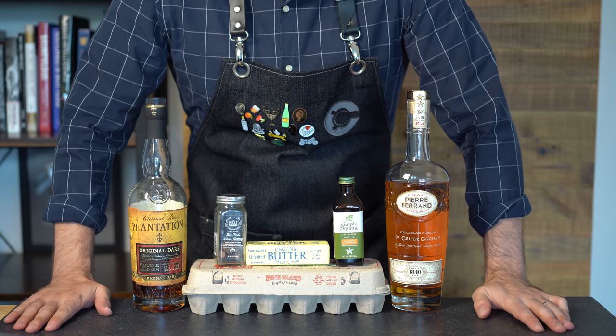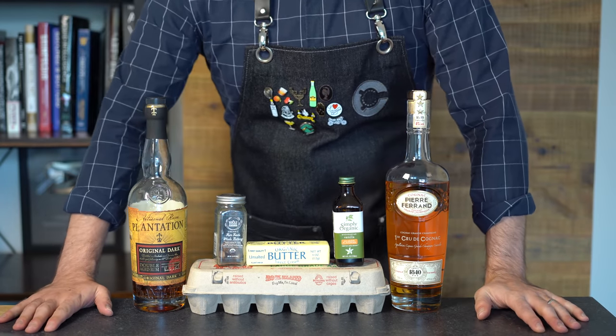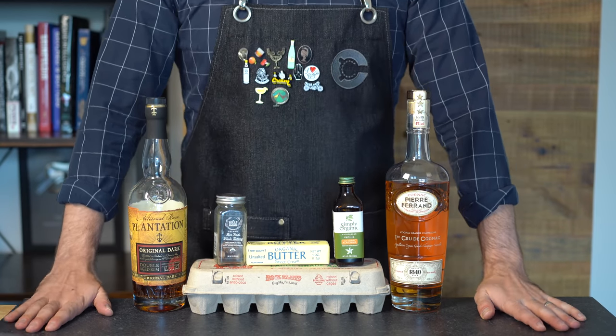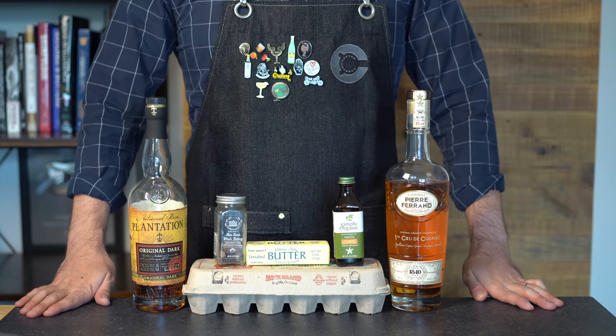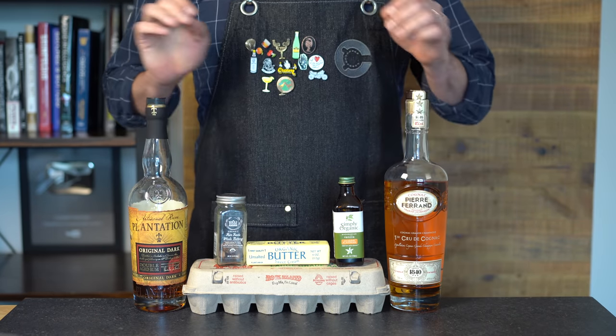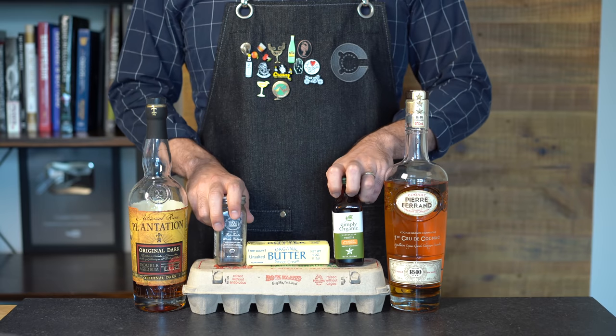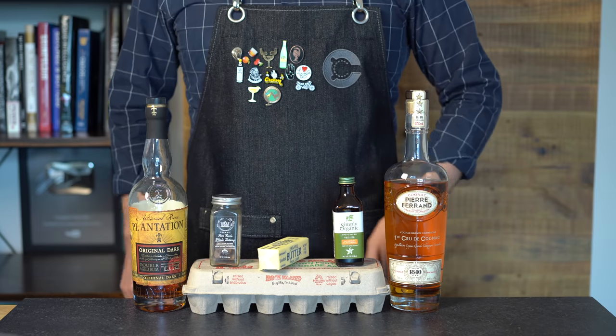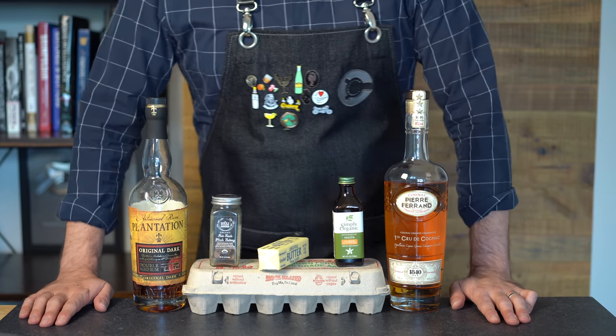But now the leaves are turning, the flannels are coming out of the closet — that can only mean cold weather season is coming up. When it comes to cocktails, that usually means darker spirits, warming spices, and if you're looking to test the tension of your cocktail apron, throw in some butter and some eggs for good measure. So today we are going to make the ultimate cold weather cocktail: the Tom and Jerry.